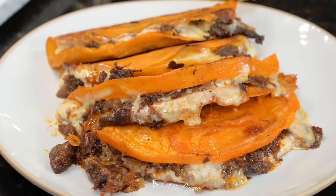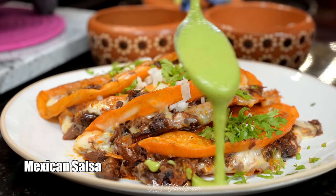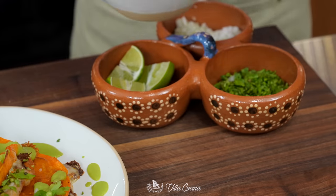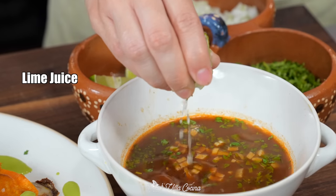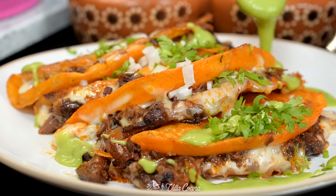When all the tacos are golden brown, crispy, and the cheese has fully melted, plate them up. Sprinkle some chopped onion, cilantro, and a good salsa — I'll leave the link to this avocado salsa in the description. Also serve the consomme in a bowl with chopped cilantro, onion, and a squeeze of lime juice. Enjoy as a side or dip your taco right into the consomme.